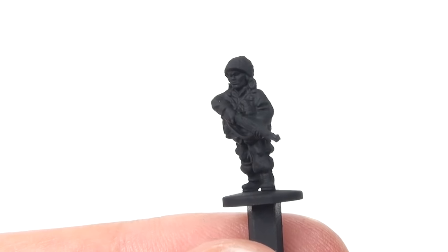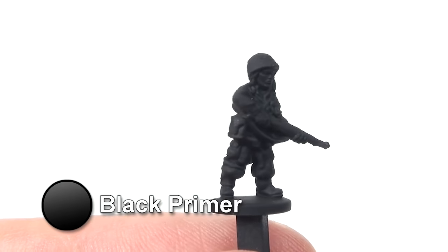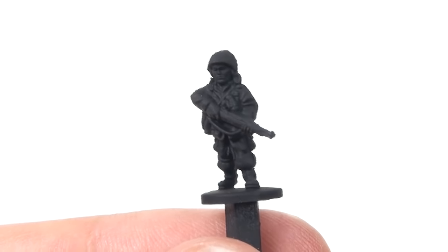Start by undercoating your figure with black. I've used a flat black aerosol spray which sticks well to plastic, but you can also get a number of good brush-on primers too.